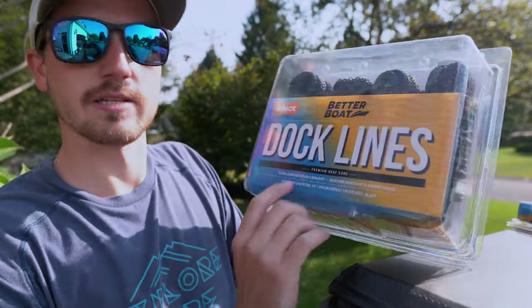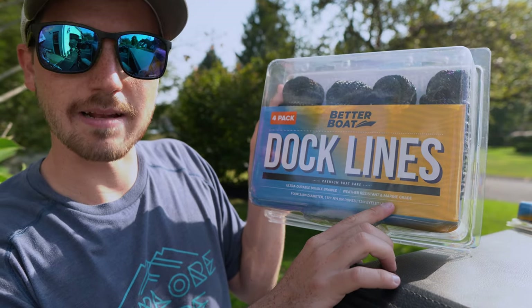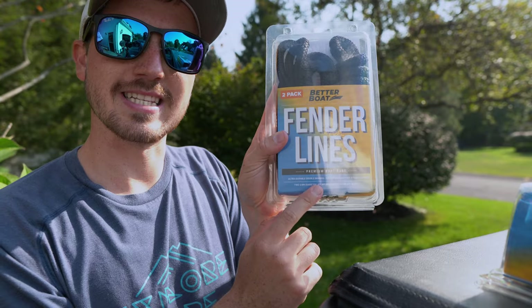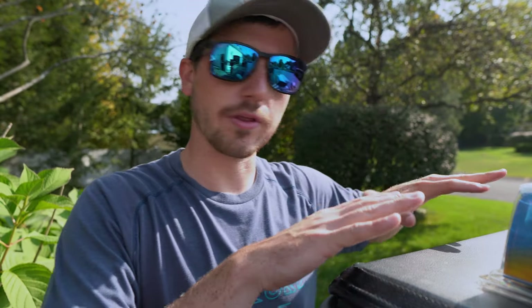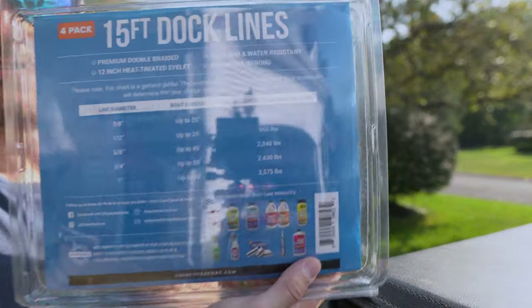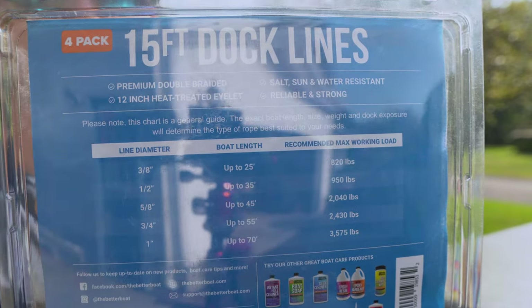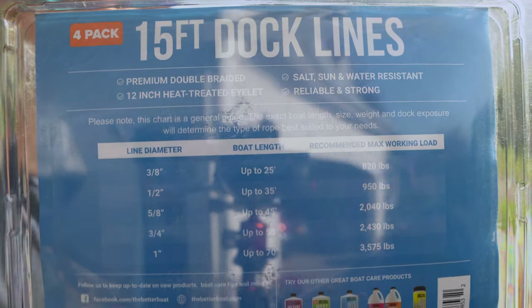What it says about these products is they're ultra durable braided fiber, weather resistant, and marine grade. It says the same thing for the fender lines. Both these products are the same type of rope, but they're specifically sized for either docking your boat or putting fenders on your boat. And on the back they actually have a key that will show you what size dock line you need for your boat.